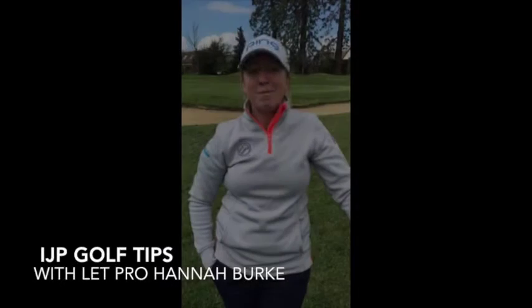Hi, I'm Hannah Burke, Ladies European Tour Professional and IJP Ambassador. I'm going to go through a couple of tips for you today that might help you enjoy your golf throughout this glorious summer.